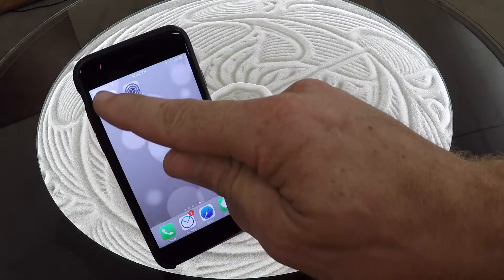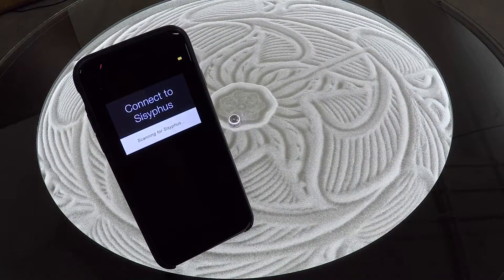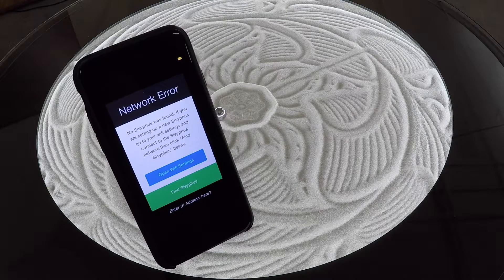Once you've downloaded the app, go ahead and open it. It's going to look for a table, but it won't find any because we have not connected yet.